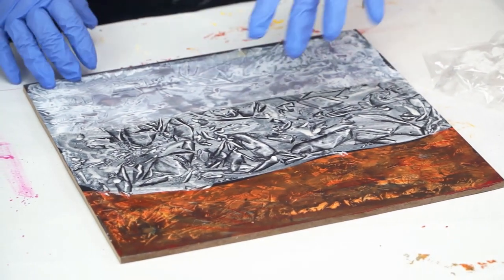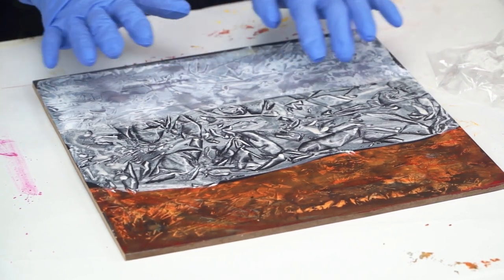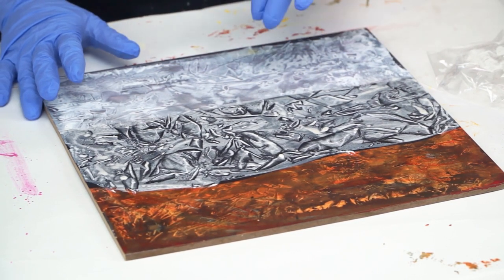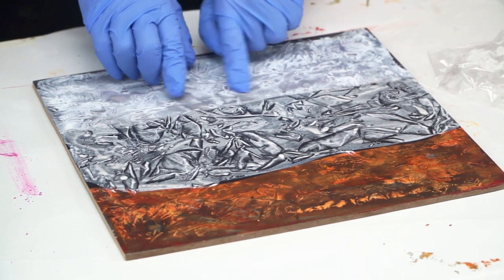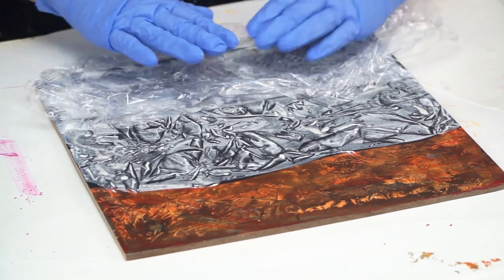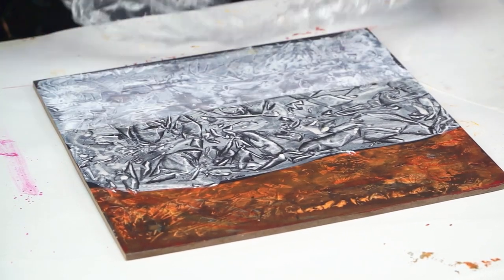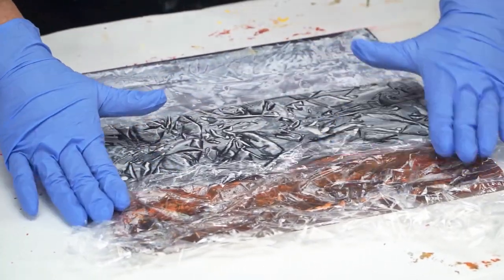I now have three bands going on here, but when this dries I'm going to have a very interesting background to continue working on. I could even bring a little bit of the black paint down in here, or just stamp some of this onto here. I like to always use up my leftover paint.